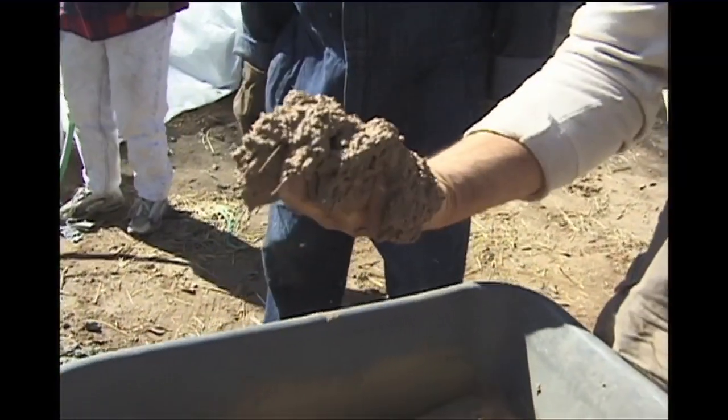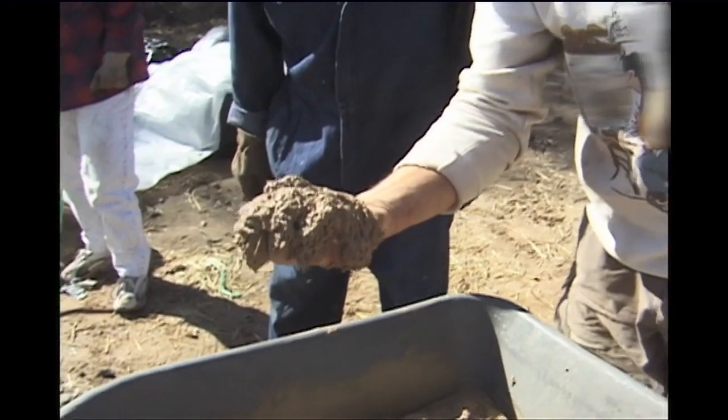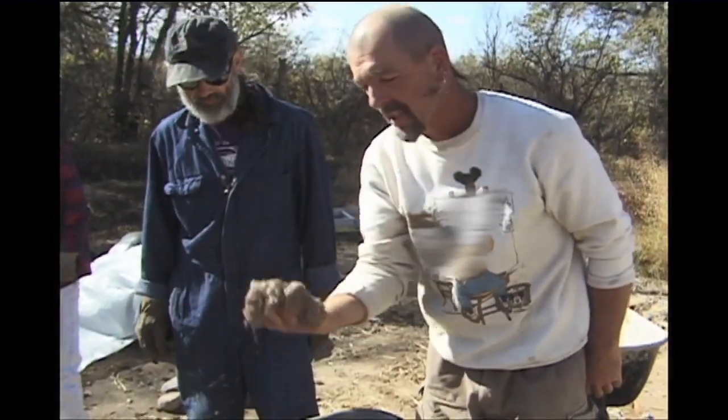It's wet enough to go on real easy, and on the south wall the sun will dry it out just right. This is beautiful.